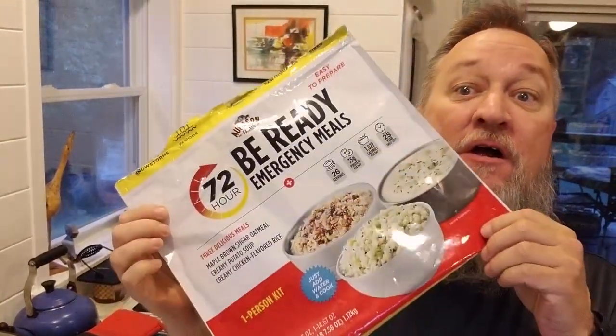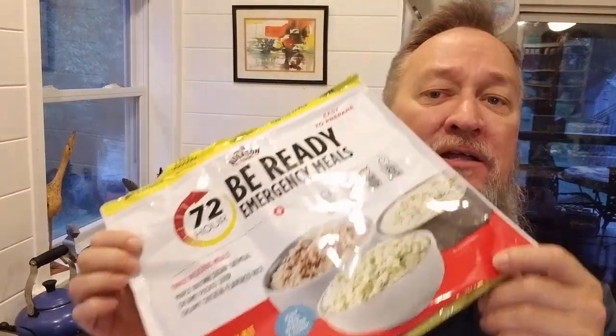Good morning everyone, it's day three of the Oaks and Farms unofficial survival food challenge. We got maple brown sugar oatmeal — there are the instructions. I do have it in my little Tupperware right here. We're going to make it a little differently this morning than we did the last two days, because today is the last day and you can only do so much with oatmeal.